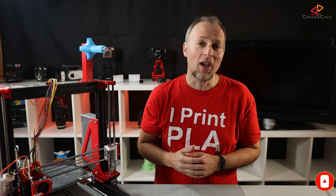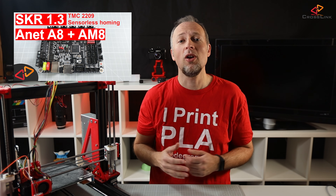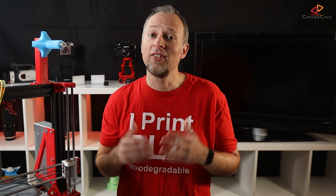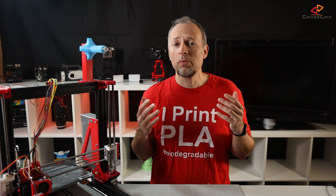This is part 2 of my SKR 1.3 build. In case you missed the first part where I talk about the hardware installation on my AM8, formerly known as Anet A8, I've linked that video up here. All the steps I'm doing are not really specific to this AM8, but can be applied to almost any other printer that you might have.